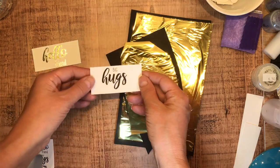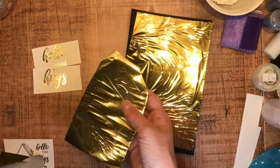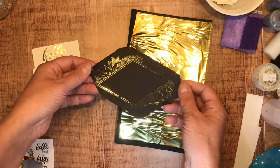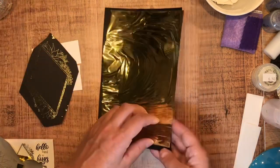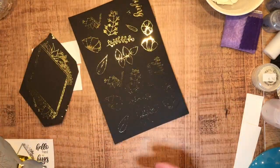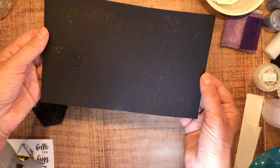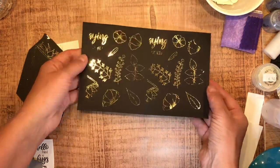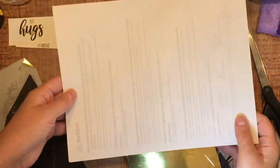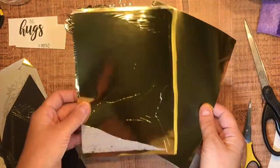I started foiling — and shh, don't tell anybody — I put black paper through it too and it worked out awesome. Look how sparkly and shimmery that is! I just love it. So I'm going to go ahead and fussy cut these images. I haven't tried using my Scan and Cut with black paper but that's something worthwhile to do later on.